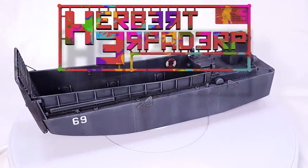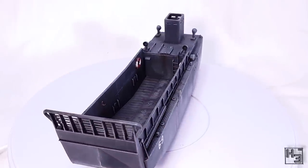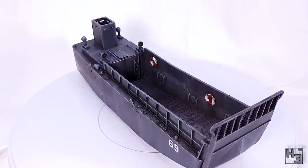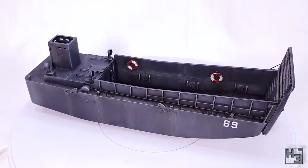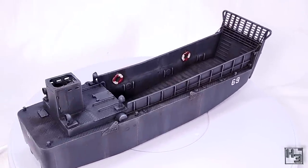Greetings! I am Herbert Erpaderp and today I'm going to show you how I painted this Trumpeter LCM Mark 3. This is a 1/72nd scale model and if you would like to see the build video there's a link in the description and in the upper right corner of the video.